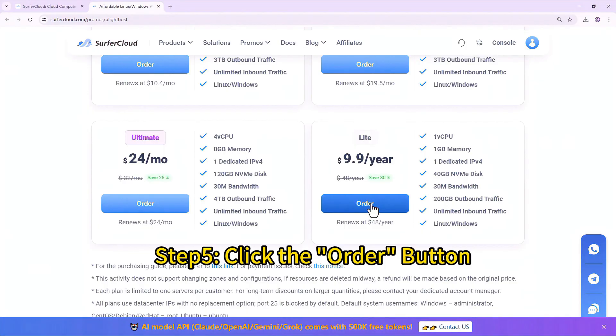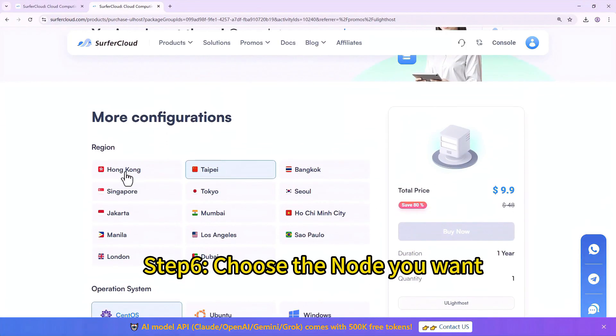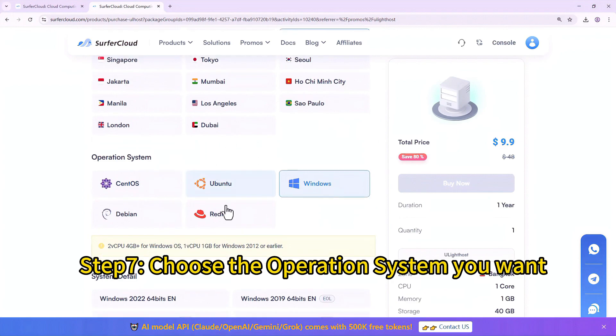Step 5: Click the Order button. Step 6: Choose the note you want. Step 7: Choose the operating system you want.